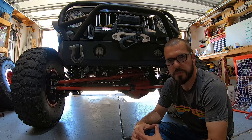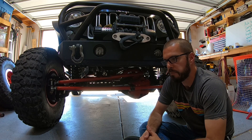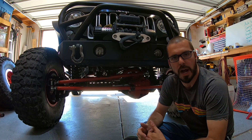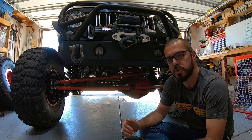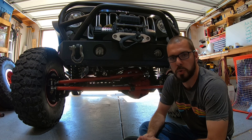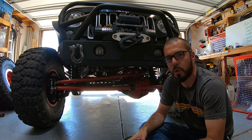The first part of this video is going to be axle selection — what axle do you choose? When I did my research, I found that the best axle to use was either a 2005 to a 2016 Super Duty Dana 60, out of a Super Duty F-250 or F-350.